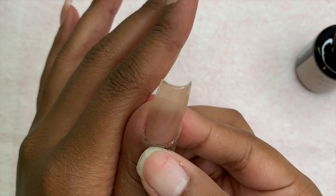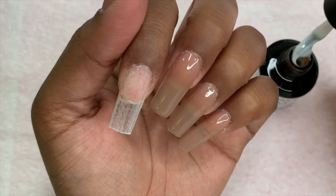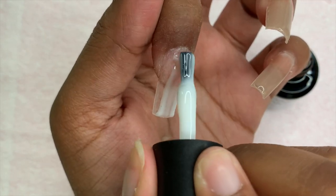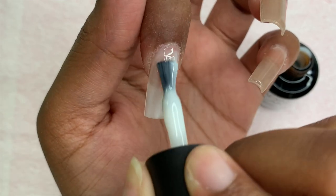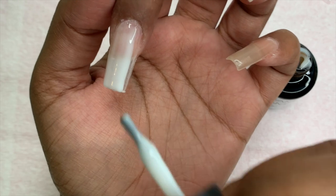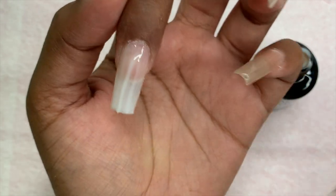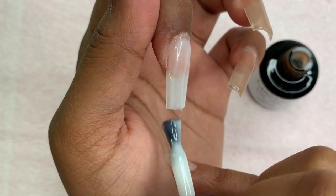Before I cure in the nail light, I make sure to wipe around my cuticle area and the sides of my skin so these aren't cured to my skin. Once I finish the second layer with the Vietnam color, I'm going in with the Thailand color — that beautiful milky white — and repeating the same steps on my pointer finger, keeping the layer very thin, curing for 30 seconds, and then adding another layer.